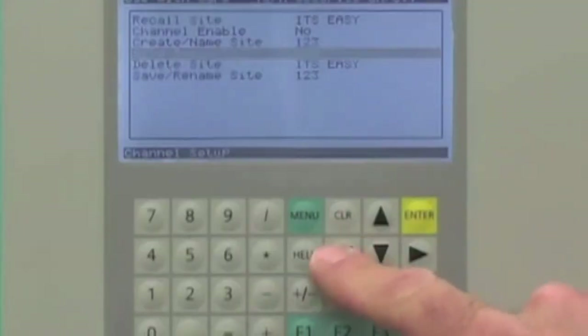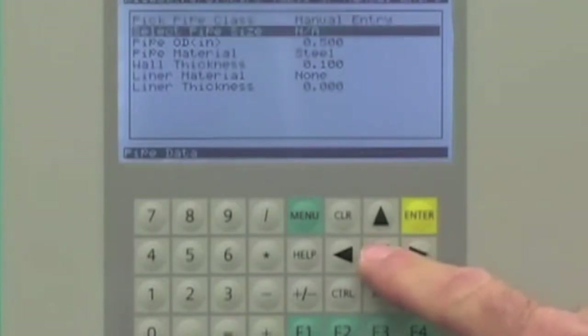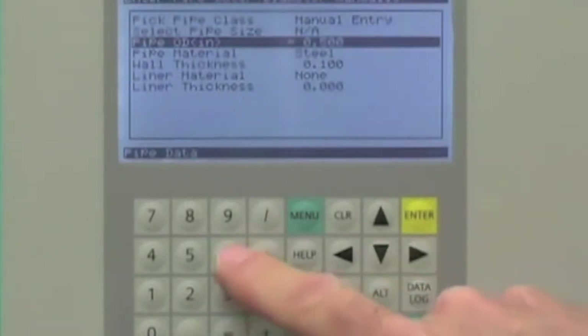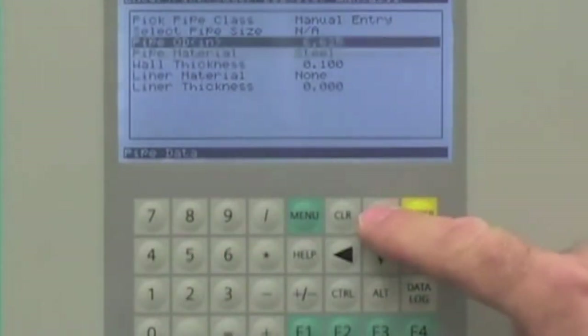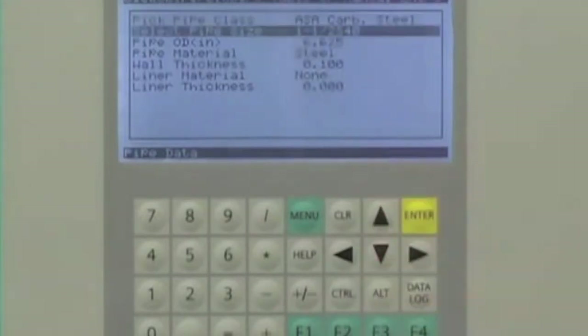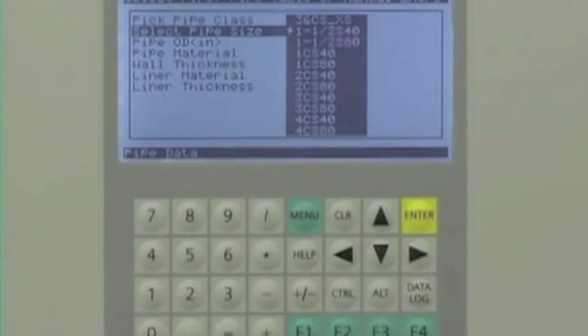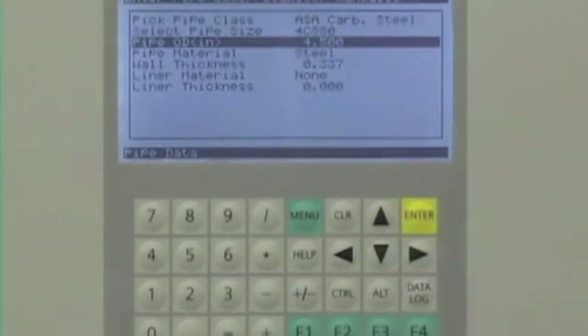The next step is to enter our pipe data. The pipe data is critical to the flow meter accuracy. Using the arrow keys, navigate to the pipe data menu. The pipe dimensions can be directly entered using the keypad, or you can use the built-in pipe tables. When you select the pipe class and its nominal size, the flow meter will automatically populate the pipe data fields for you.